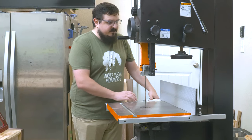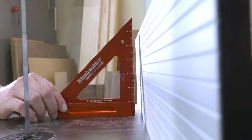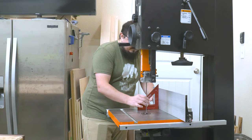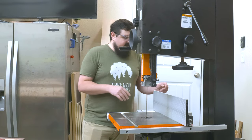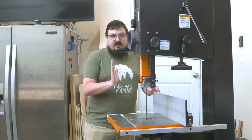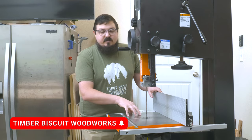Next, we're going to check the fence — we want to make sure it's 90 degrees to our table as well. Check the back of the fence and the front of the fence to make sure everything's at 90, and mine is. If your fence wasn't at 90, there are adjustments on the back of your fence that allow you to angle it inward or outward. We want that fence perfectly 90 to the tabletop.